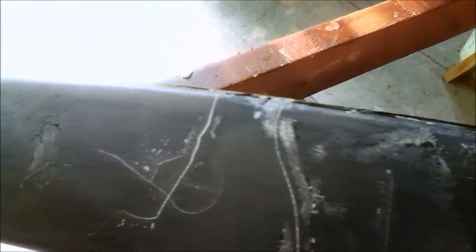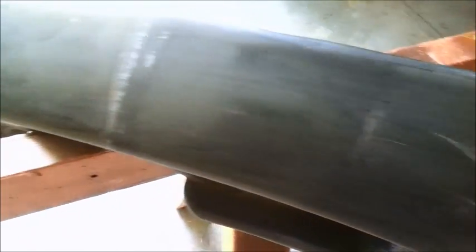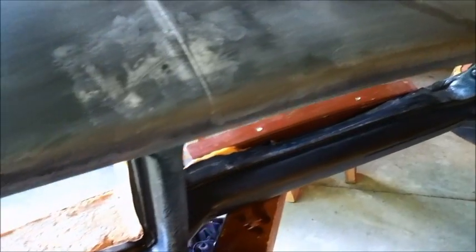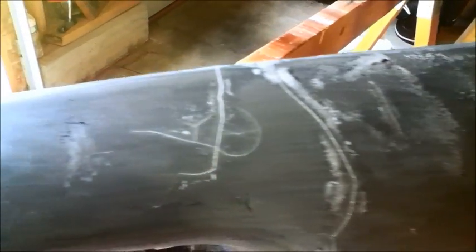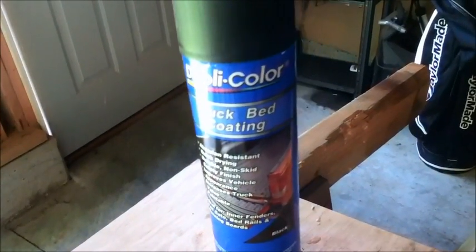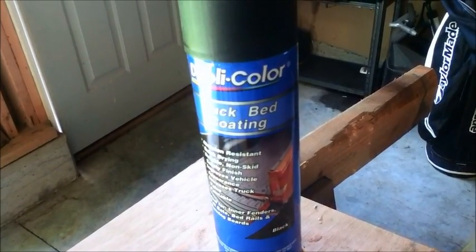I have finished with my Gorilla Glue repair. This stuff is super sticky — it really adheres to this plastic coating, and all the cracks are now repaired. They're not perfect, but I'm hoping that some of these defects are going to be covered up by the truck bed liner. I've sanded the entire dashboard down with 220 grit sandpaper, and now I'm ready to coat it. I'm choosing this Duplicolor truck bed coating. I'll check back with you when I'm done.